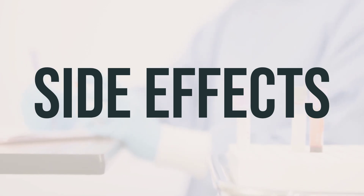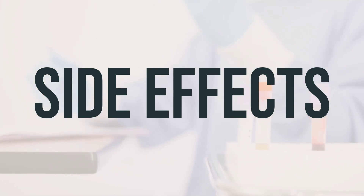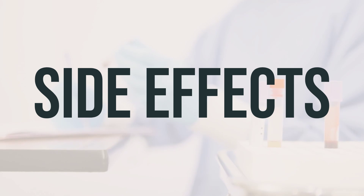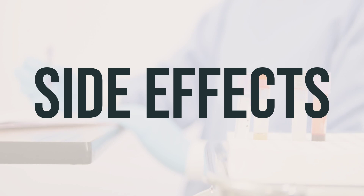Very serious side effects include eye redness or discharge that doesn't stop, eye or eyelid swelling, eye pain, sudden unexplained weight gain, chest pain, weakness on one side of the body, trouble speaking, confusion, severe dizziness, or fainting.